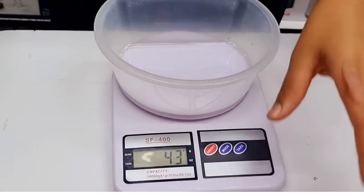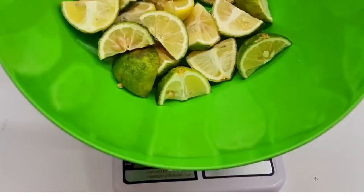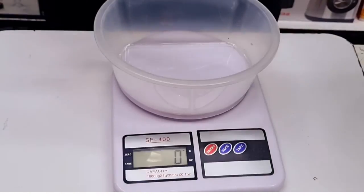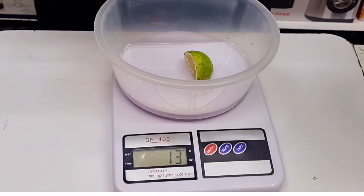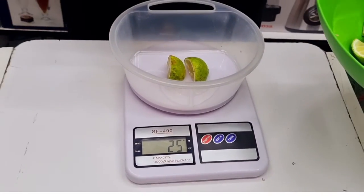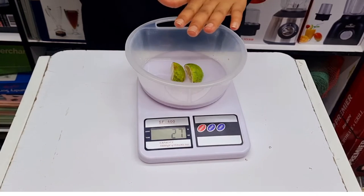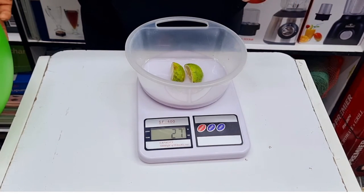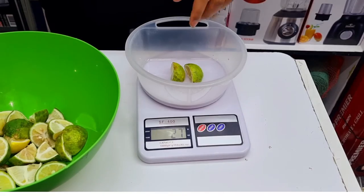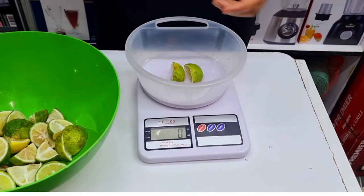Now it's at zero, so I pick one lemon and place it on — it shows 14 grams. When I place another one it goes up to 27 grams, so that is the combined weight for the two lemons. If I also want to know the weight of the lid, I just press the tare again to go back to zero.